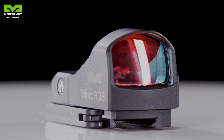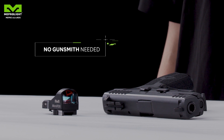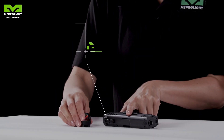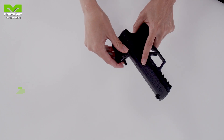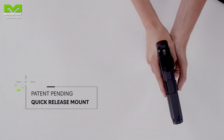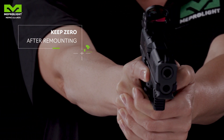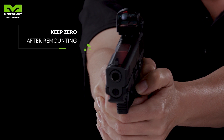Meprolite presents a complete solution to the problem. Using the existing sights dovetail of your handgun, the installation is easy, quick and saves money, while no special actions on the gun are needed. Most importantly, the sight can be dismounted and remounted back on the pistol without the need to re-zero it.